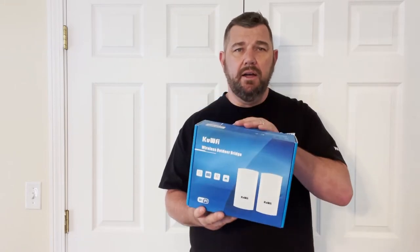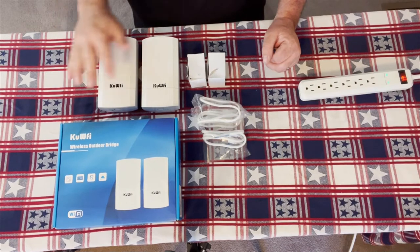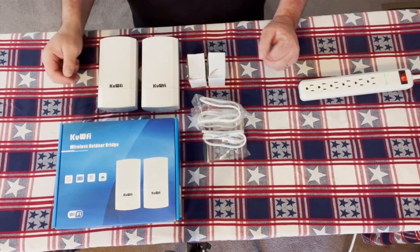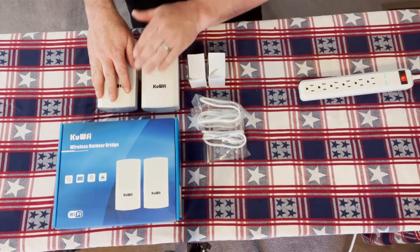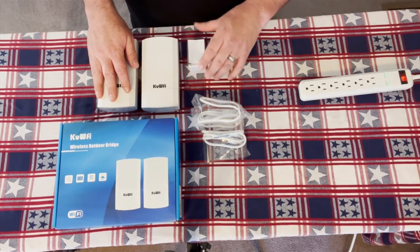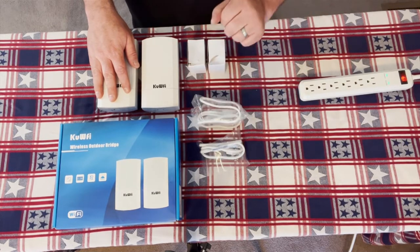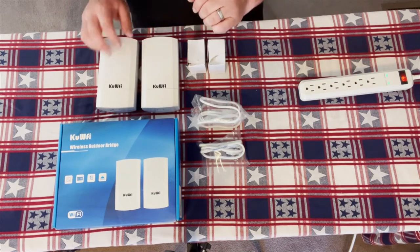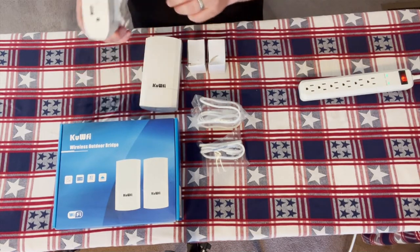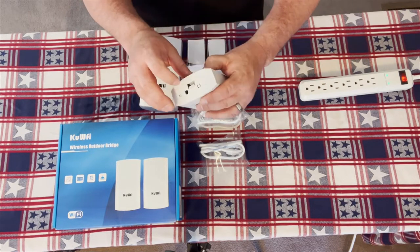Let's unbox this and show you the components. We have a transmitting and receiving bridge, two 24-volt POE injectors, two Cat6 patch cables, and a power supply. These units will need power, so the first thing you're going to do is remove the weatherproof cover from the access point.